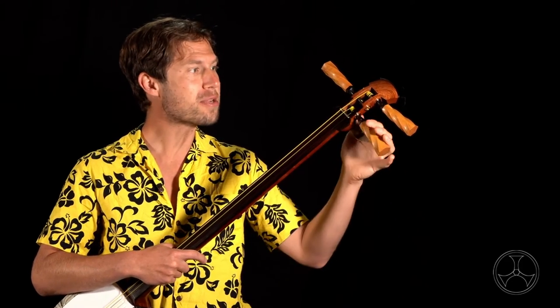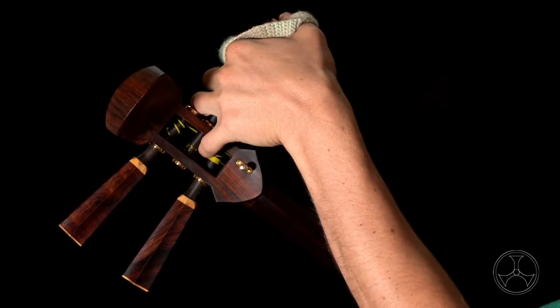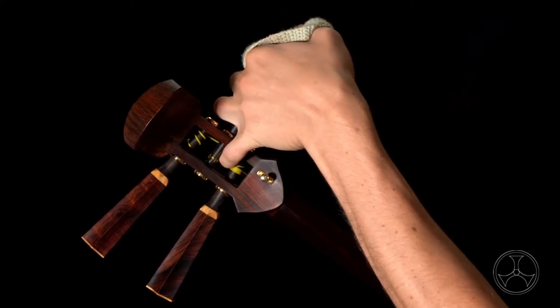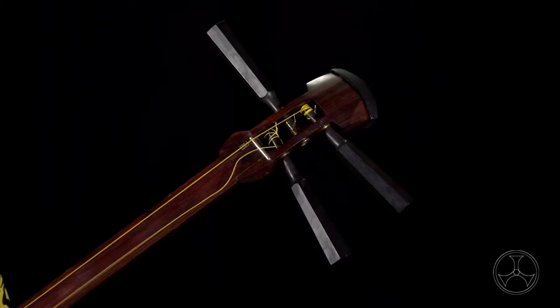First, your itamaki might not be pushed all the way in. Traditional itamaki are held in with friction alone, so they need to fit tight in order to stay locked in. If they aren't pushed in enough, two things can happen. First, the itamaki can fully slip out of the hole and the string will loosen completely.